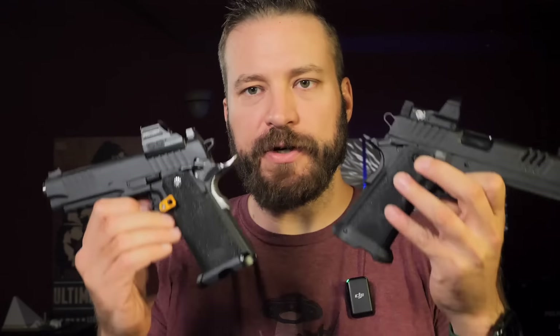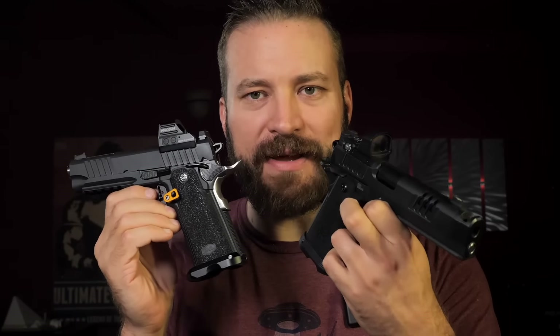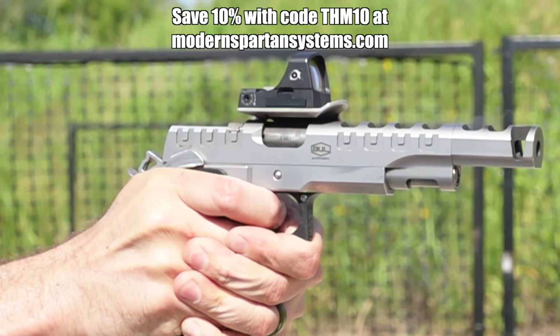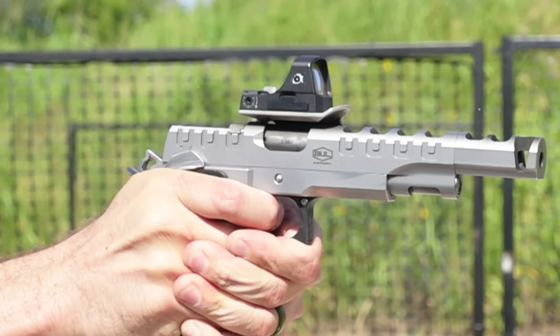A bonus tip: keeping slide velocity up is everything with 2011-style guns, especially tightly fit ones. Both guns were cleaned before filming using Modern Spartan Systems gun care products. This accuracy oil keeps slide speed up higher and longer — the gun feels slipperier. It's what I use on my open competition guns and all my guns now. You can save on it at modernspartansystems.com with code THM10.